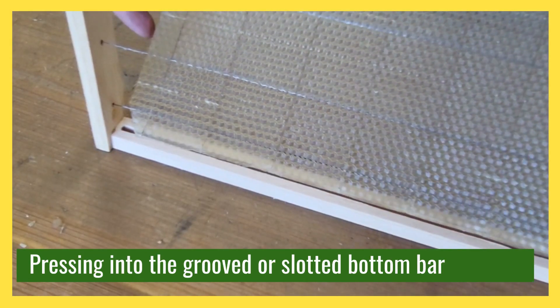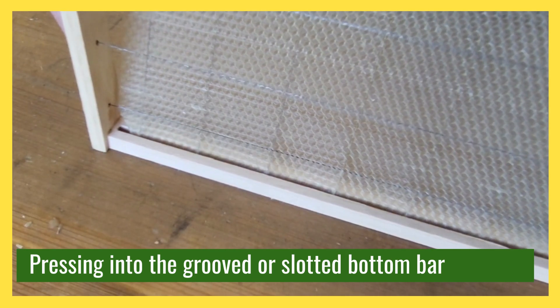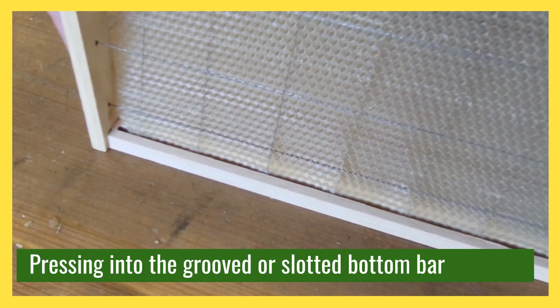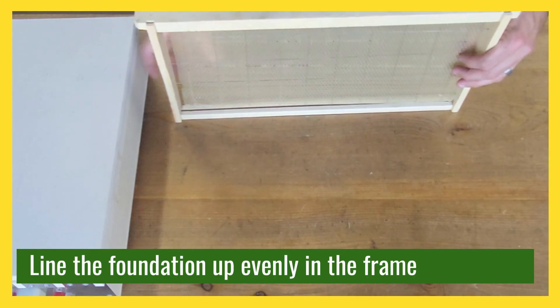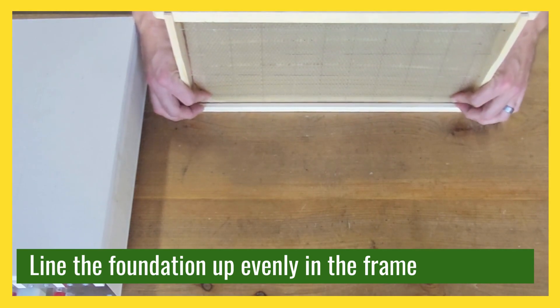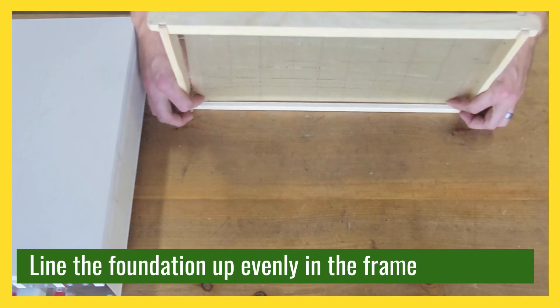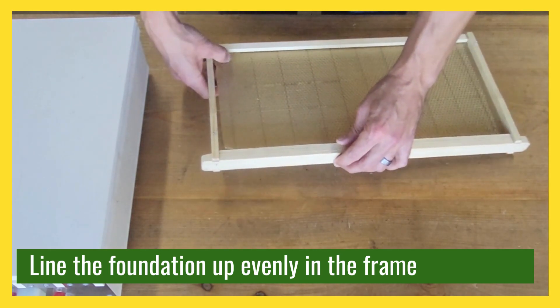You're going to take a sheet of pure beeswax foundation — it can either have vertical wires or it could be just pure beeswax without wires. You would nestle this into your frame, making sure that you get the wax down into the grooves or down into the slot in the frame. It's important to get that nestled in there really well.